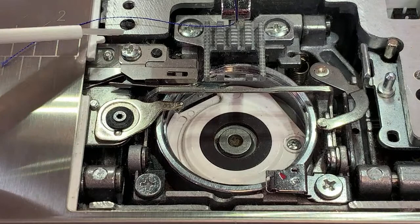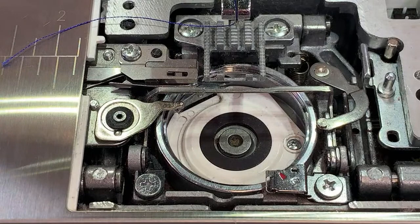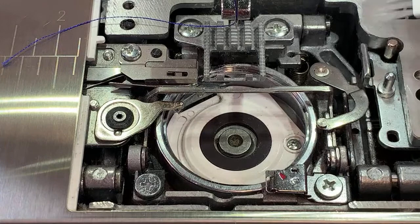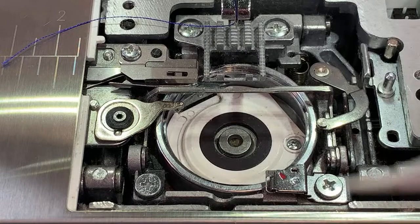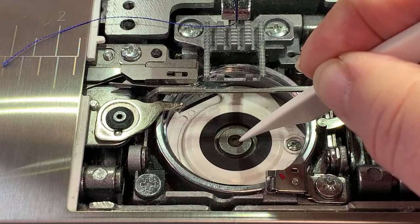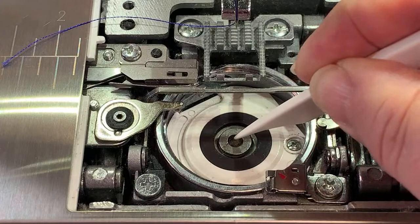Right now all I've done is clean lint out of my machine. Nobody, I think, disagrees with the concept of cleaning out under here. A lot of new sewers don't know that they need to clean out underneath their bobbin case. Right here in the center is a wick, and if it starts looking really dry — really kind of white-looking; they're gray when they're wet — mine actually is a little dirty, and I am overdue for service, which is quite ironic.